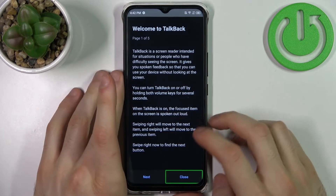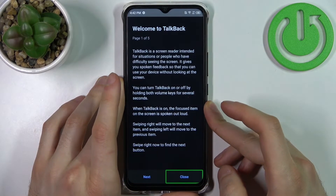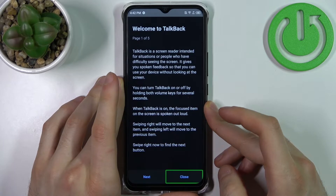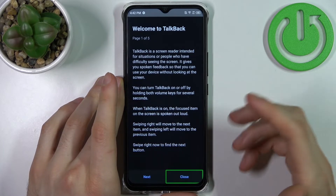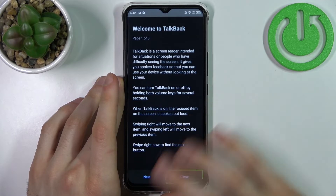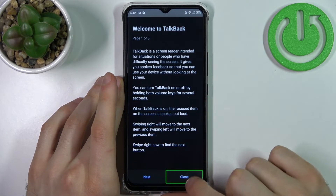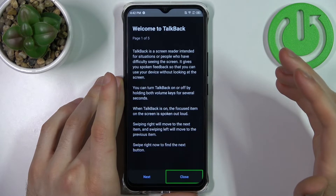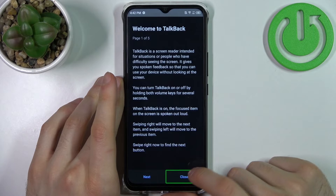When TalkBack is on, basically TalkBack is a feature meant for people with blindness or other vision problems who can't see stuff on the screen. It works by spelling out every word and all the text on the screen. So when you tap 'Close' it says 'Close button, double tap to activate.' So if you want to select it, then you double tap it.